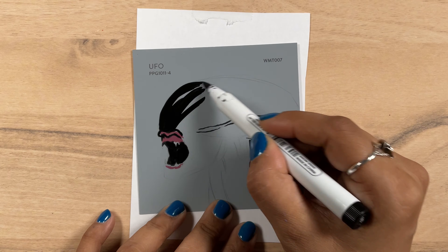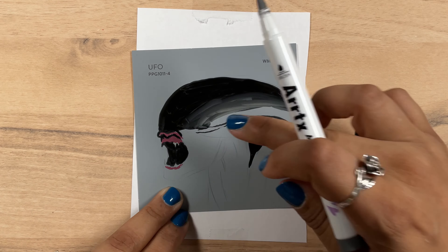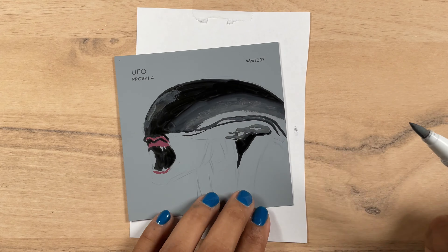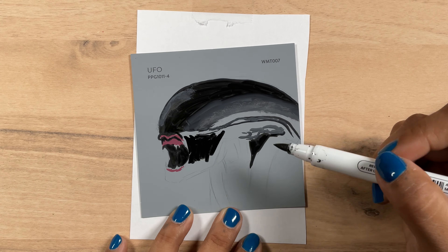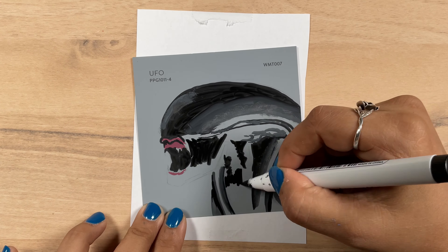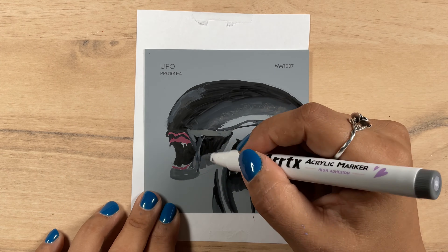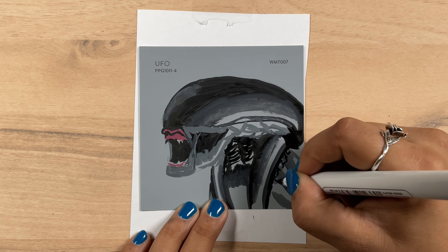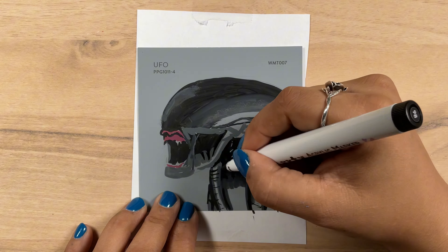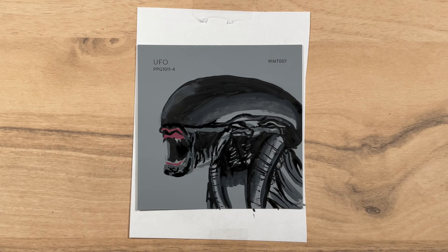I debated painting an alien of my creation, kind of like the girl from my Create This Book, but I was very drawn to the idea of just trying my hand at painting the alien — you know, the alien. I've never drawn or painted him before and he was pretty complex, but I'm always down for a challenge. And the gray swatch peeks through with a lot of these highlights.